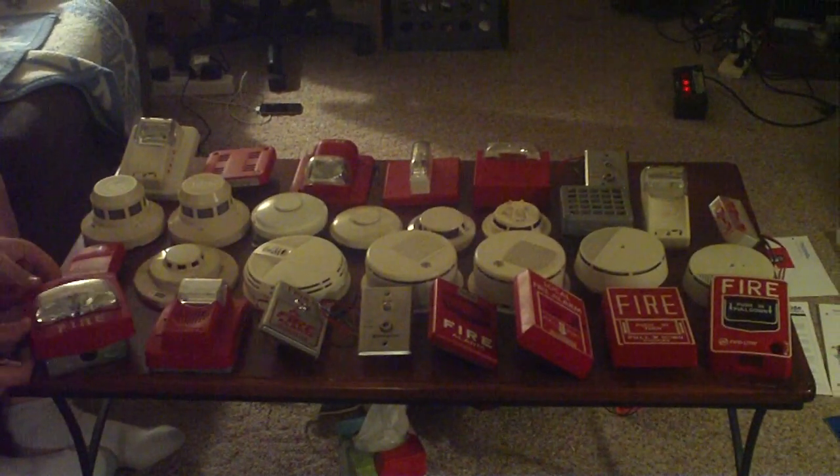First we'll start off with this one over here. This is a busted True Alert strobe — it's just a strobe, but it doesn't work at all. It's actually burnt out, I believe. This is just a little mounting plate on the back, but if you want it for a cover plate, or just some spare parts, just make me an offer on it.